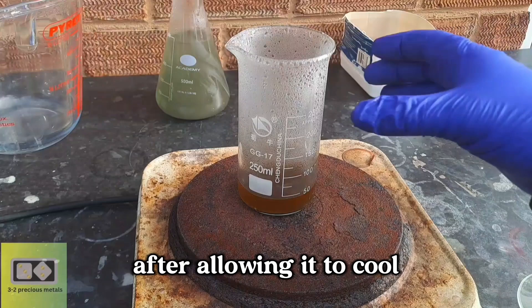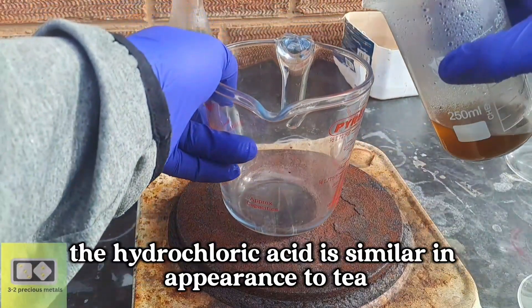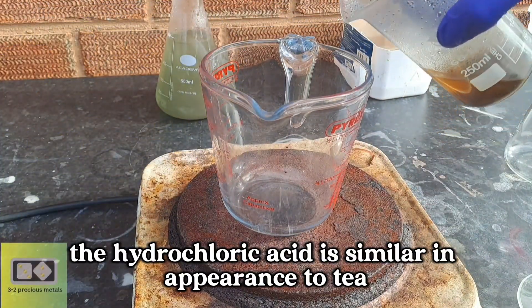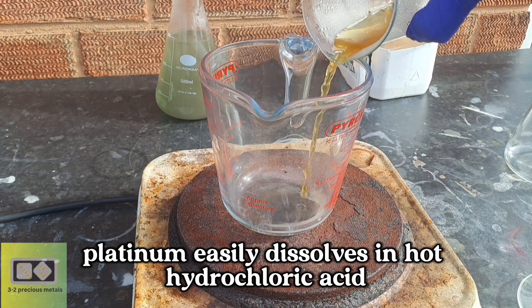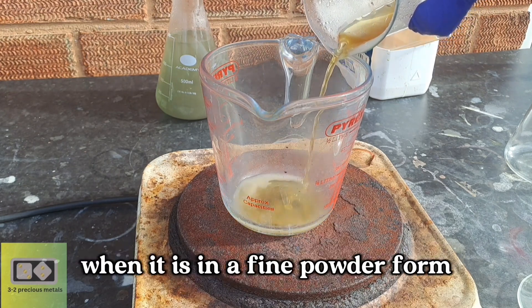After allowing it to cool, you'll notice the hydrochloric acid is similar in appearance to tea. This could be trace amounts of platinum. Platinum easily dissolves in hot hydrochloric acid when it is in a fine powder form.